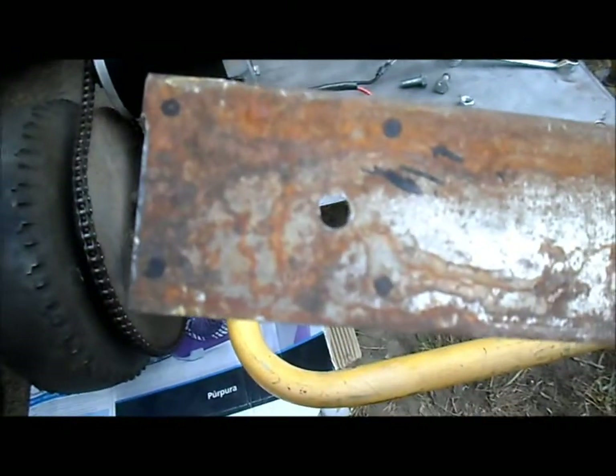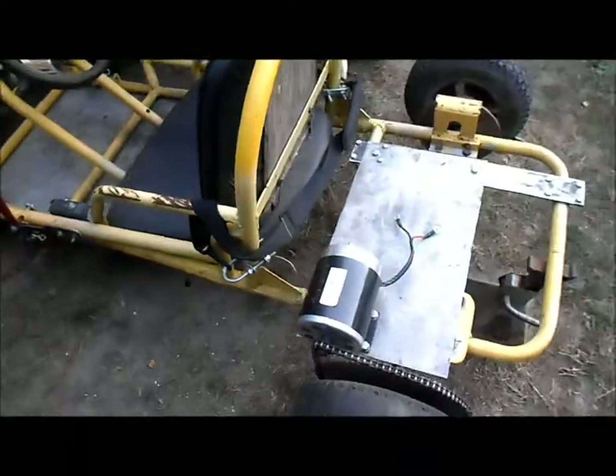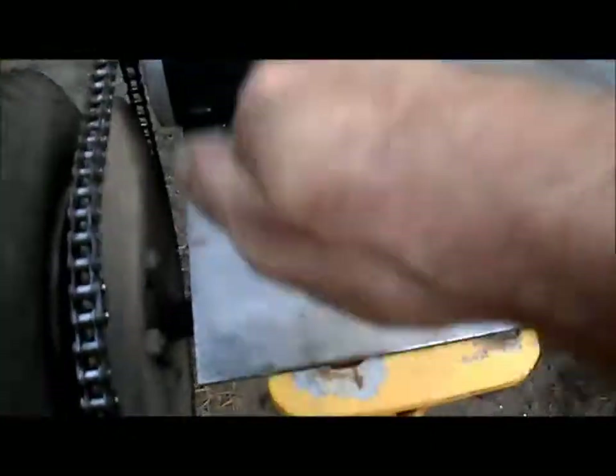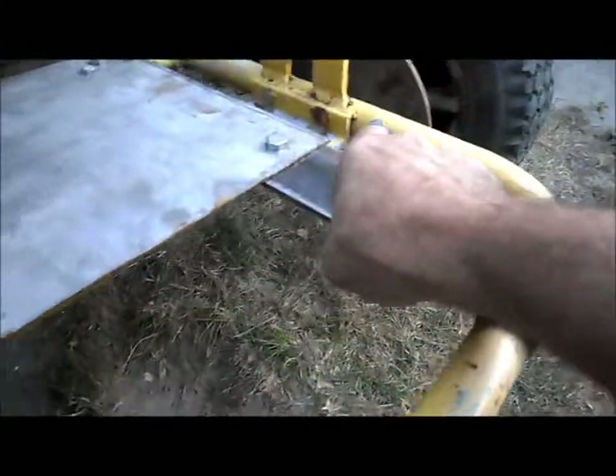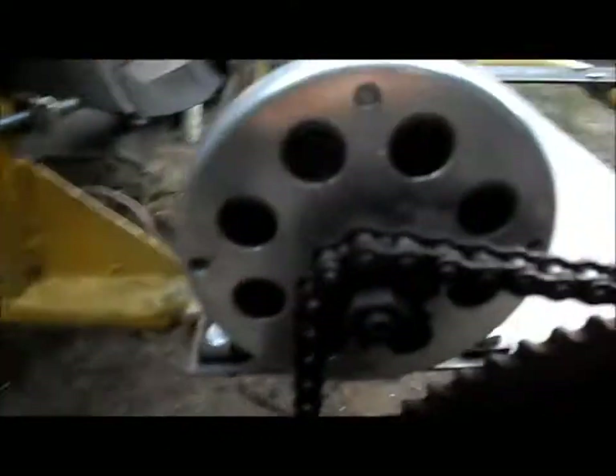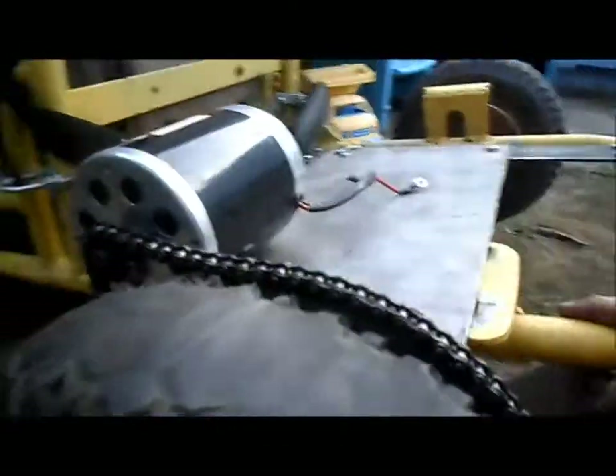We've got our four holes marked there and four holes marked there, so we'll get all these drilled out and clean up our edges a little bit. All right, we've got our motor plate all mounted on good and solid, our bridge mounted on good and solid — that will support some batteries really nicely — and our motor mounted nice and solid.